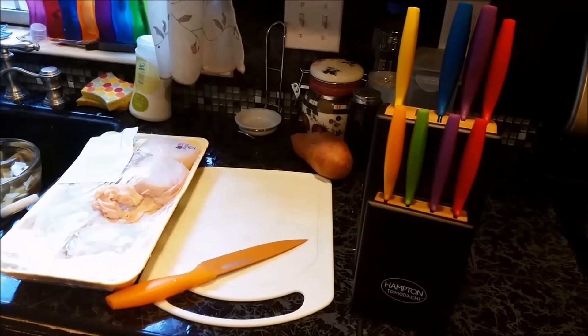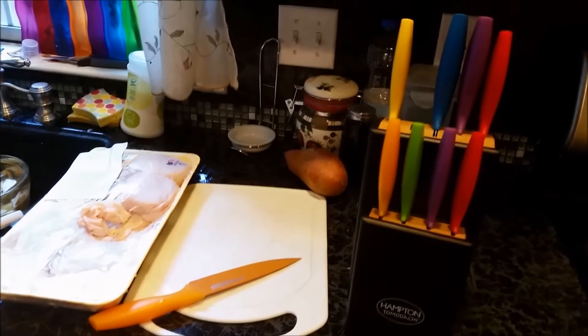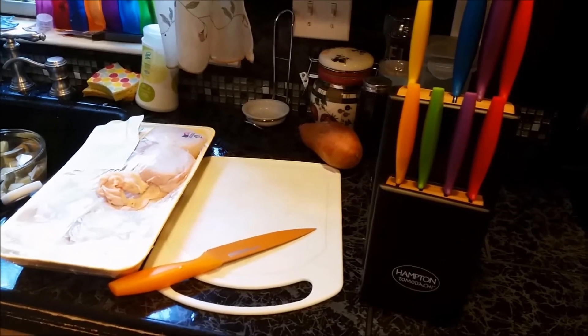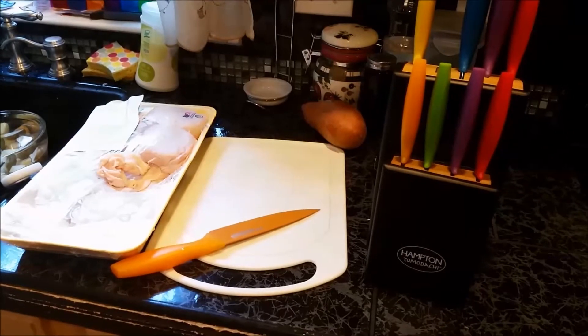Hi everyone, this is Shauna with the Adventures of My Family of Eight. If you were looking for a great gift idea for Father's Day, I would highly suggest this knife set — the Tomodachi knife set.